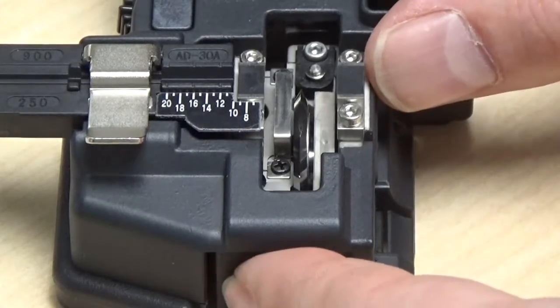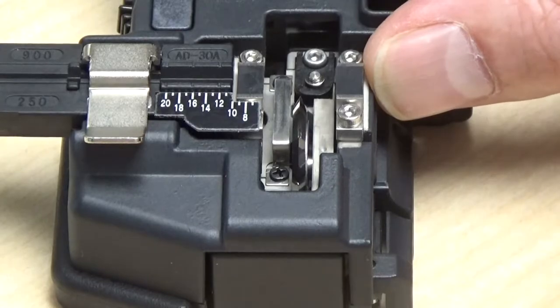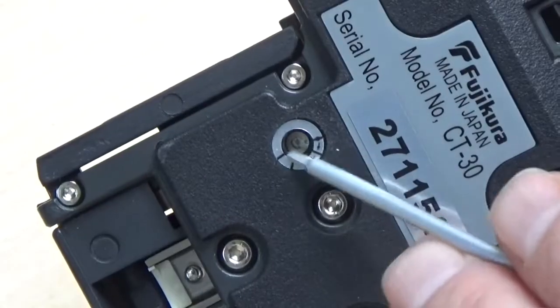If the blade base no longer slides fluidly to the lock position, it is likely one of the three screws that is rubbing the interior of the cleaver base. Re-inspect and adjust accordingly.